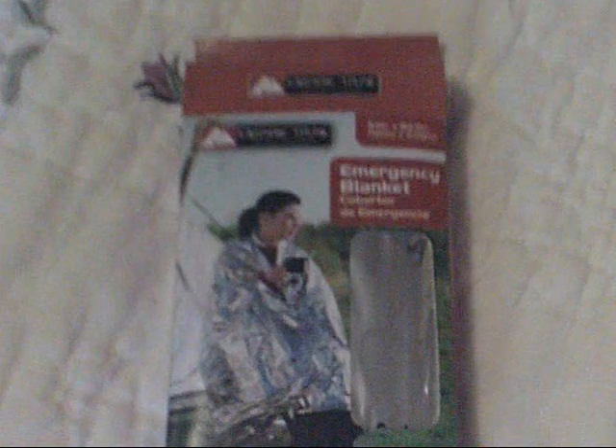Hey everybody, doing a little video on these emergency blankets, emergency sleeping bags. This is just a blanket right now. Pulled this out of my car — I keep a couple of these in there. A couple things I found out about them.